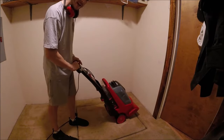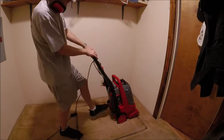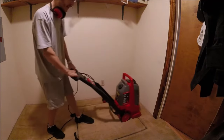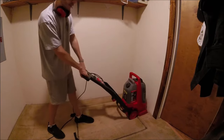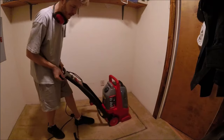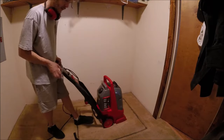For the second pass, run it through with the water and hold the button down. You can use the machine back and forth, but I find it easier to just pull it. If you have a really dirty spot, you can go back and forth on that spot to get it extra clean.